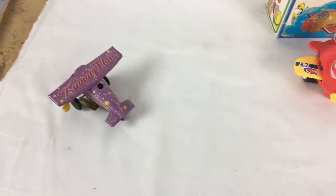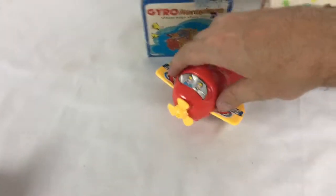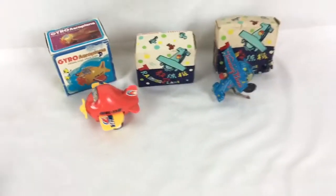It does click all the way — it just kind of hops up and comes back down. And this one, you just push the propeller and the wings go. So they're all still in pretty good shape.